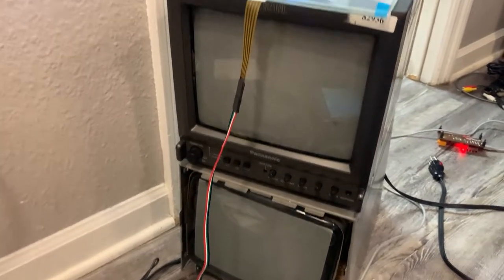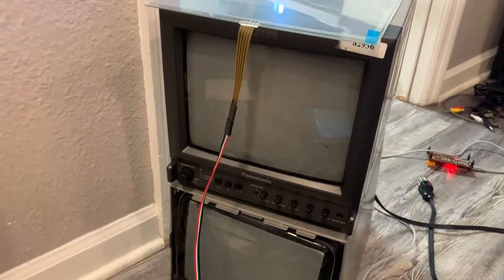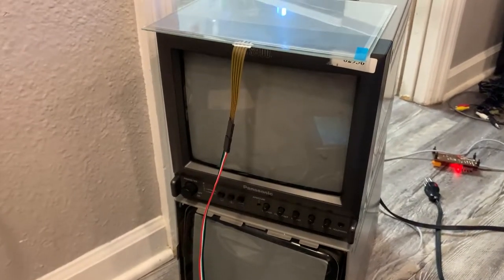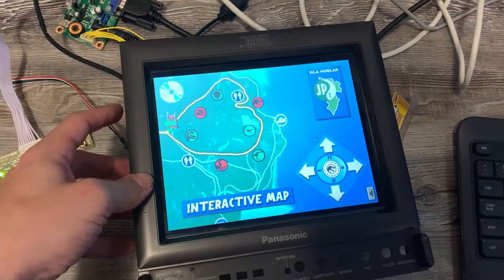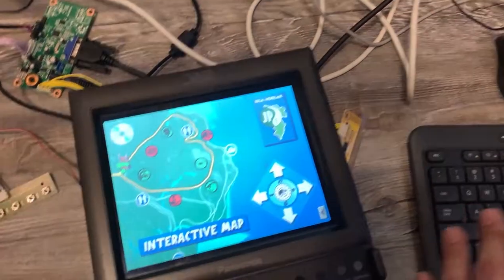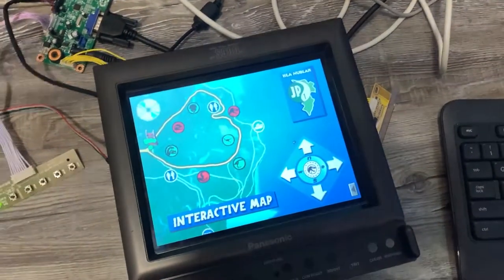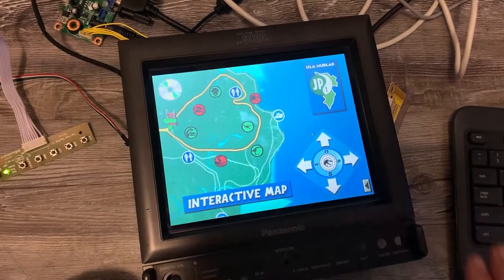I already have two of them that are dead. They can be recapped and repaired, but it would be nice to have something like this that's reliable. It's probably gonna last forever, especially if I upgrade the light to LED lighting. And it's also daylight readable too, which is nice.